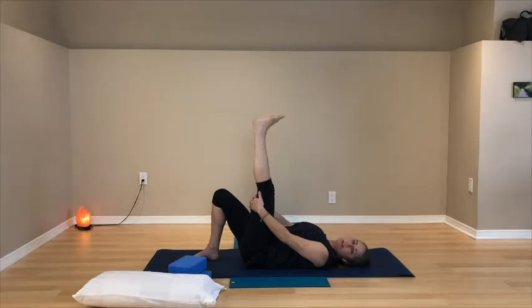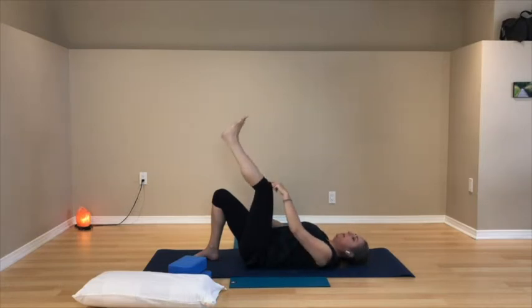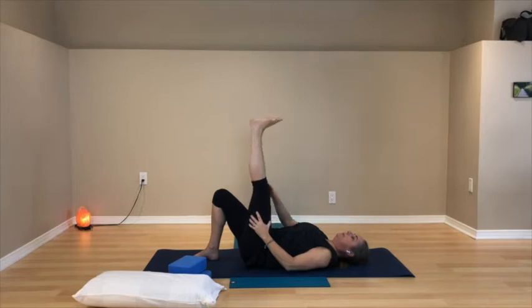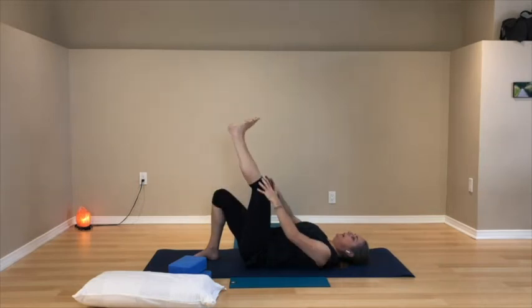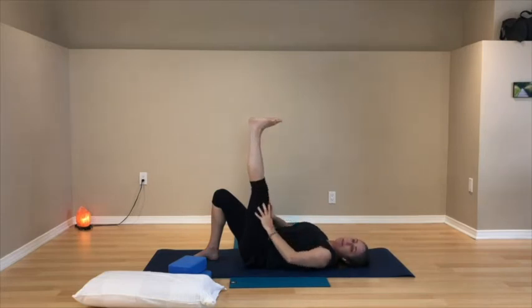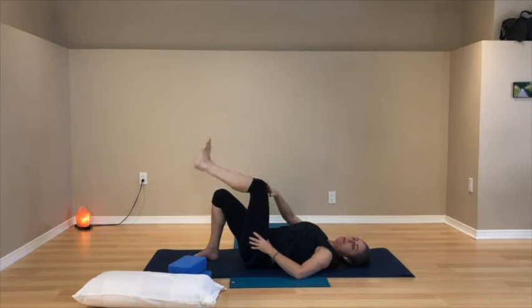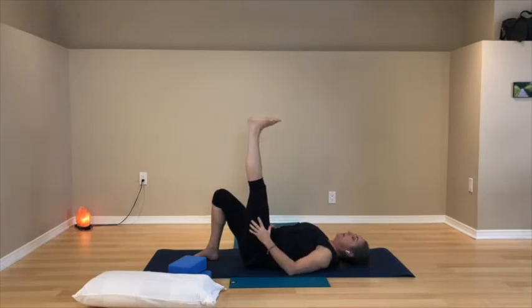Relax the foot and ankle. Next, come into the knee: thigh stays where it is, bend the knee as far as you can so the heel drops toward your sitting bone, then take the foot back up towards the ceiling straightening out the leg. So: let the knee bend and then straighten it out as much as you can. When straightening the leg you're squeezing and the kneecap comes down the thigh towards the pelvis. There's a piece of this that's about range of movement and a piece about strength and flexibility in the back of the leg.